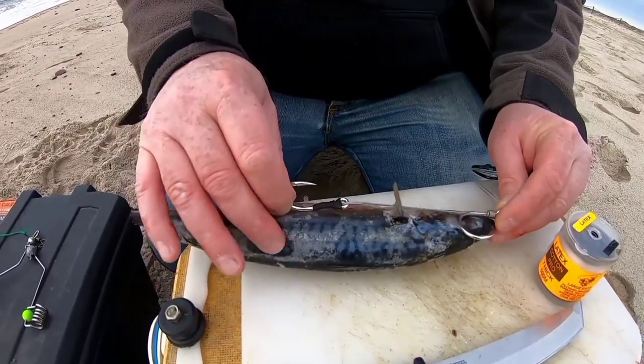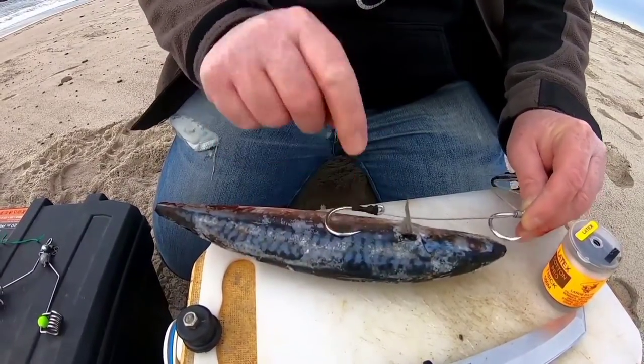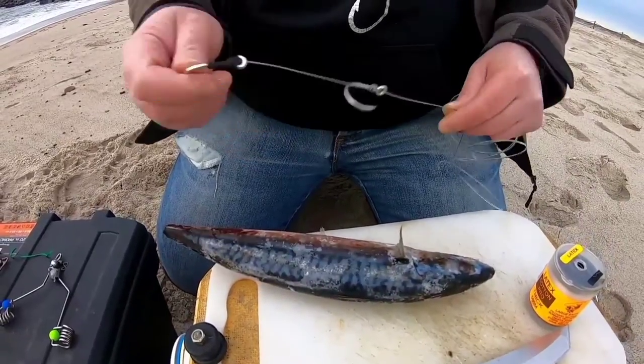Obviously with a wire leader and J hooks that's not a problem because you're taken care of there. That would be the carry hook, and that hook would be right where he'd bite you off so he'd get hooked there anyway. So to start off today I'm going to use J hooks for this demonstration because most people use J hooks.